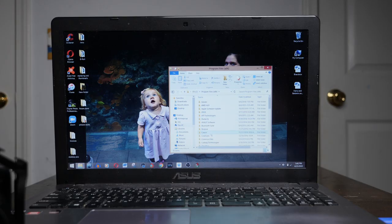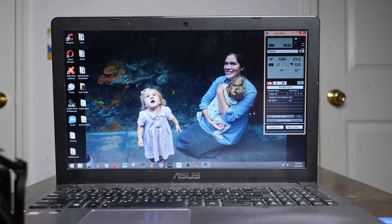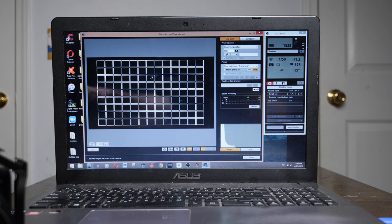Open up EOS Utility 3 — this is very important. If you open EOS Utility 1 or EOS Utility 2 it will give you an error message. Find your EU3.exe file and pin it to your taskbar for easy access. Open EOS Utility 3 and you'll see different options. What you want to choose is 'Control your camera,' which pulls up a little settings window where you can change your settings.